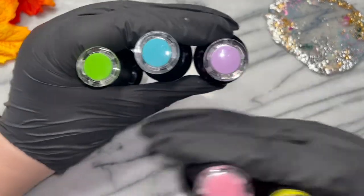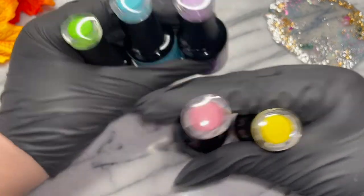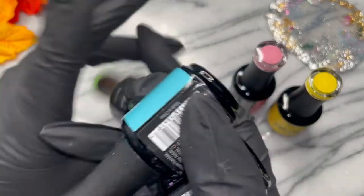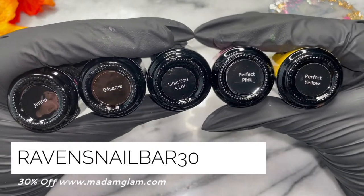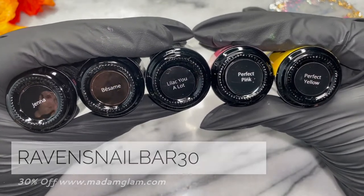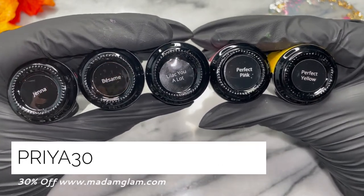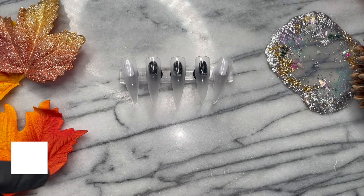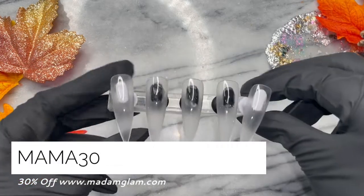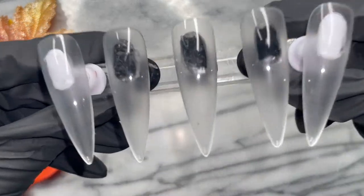Starting off with gorgeous base — what I call Breakfast at Tiffany's — one drop was all you needed for perfect coverage. For this pop art background I'll be using Jenna base, Lilac You a Lot, Perfect Pink, and Perfect Yellow. Today's video is a beautiful collab with my charm sisters, Miss Priya K Nails and Mama Does Nails.